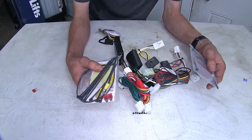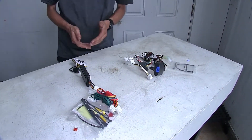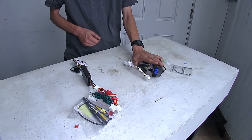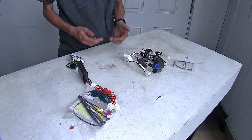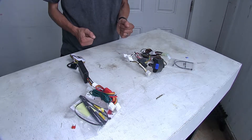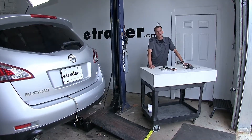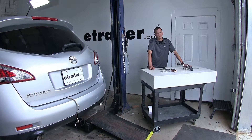They have everything you need in order to get it installed. Now if I was going to be looking for a wiring option for my Murano, I would be leaning towards the Tekonsha wiring harness myself, just because it does have the higher power output, which gives me the ability and peace of mind knowing I can run more lights if I need to. And that'll complete our look at the best trailer wiring options for the Nissan Murano. We hope you find this video helpful and informative in your trailer wiring needs.